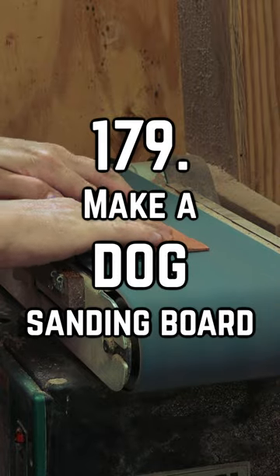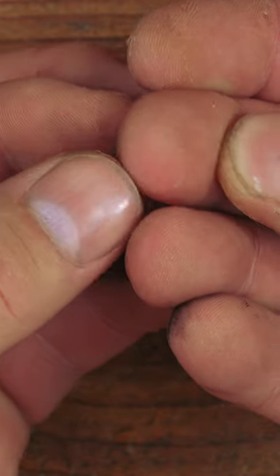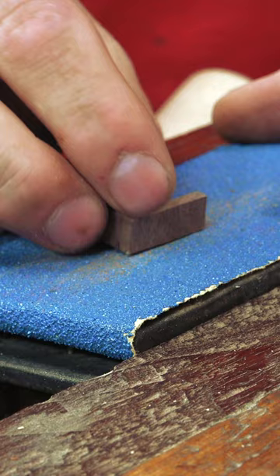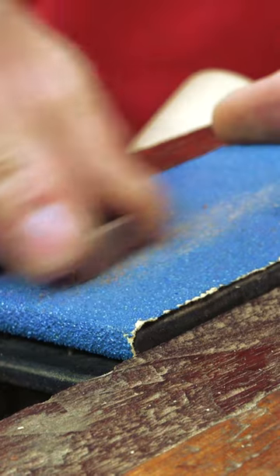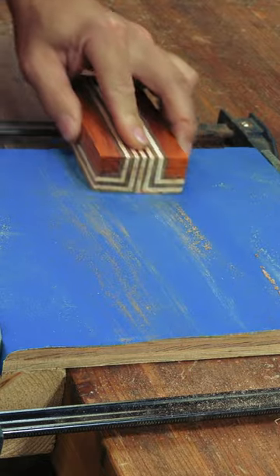A big challenge that comes with working with smaller pieces of stock is being able to sand without removing a hair of your own skin or nail in the process. Adding a sanding block to a vice works, but with their small surfaces, they really only work for very small items. If you have a dog hole on the front of your bench, you can make what I call a dog sanding board.